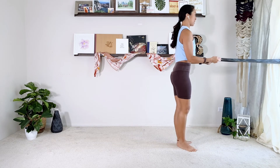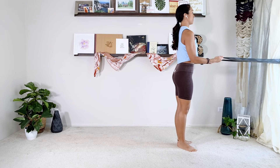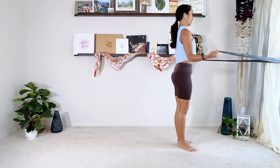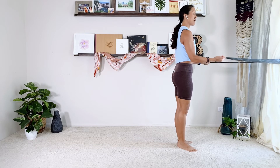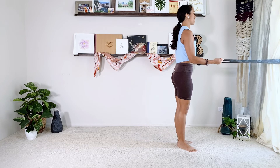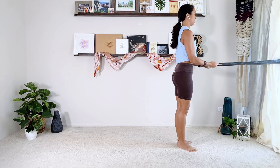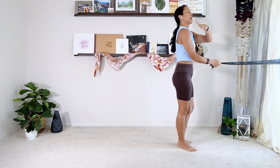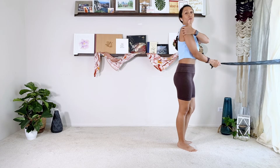Stand up super tall — it's Pilates, so pull your abs in, squeeze your booty. Open and close the forearms ten times: elbows are in, not moving the wrists, moving the forearms. It's like turning your upper arm bone — your humerus — out. We're working on your rotator cuff muscles, the ones right in the back of the shoulder.